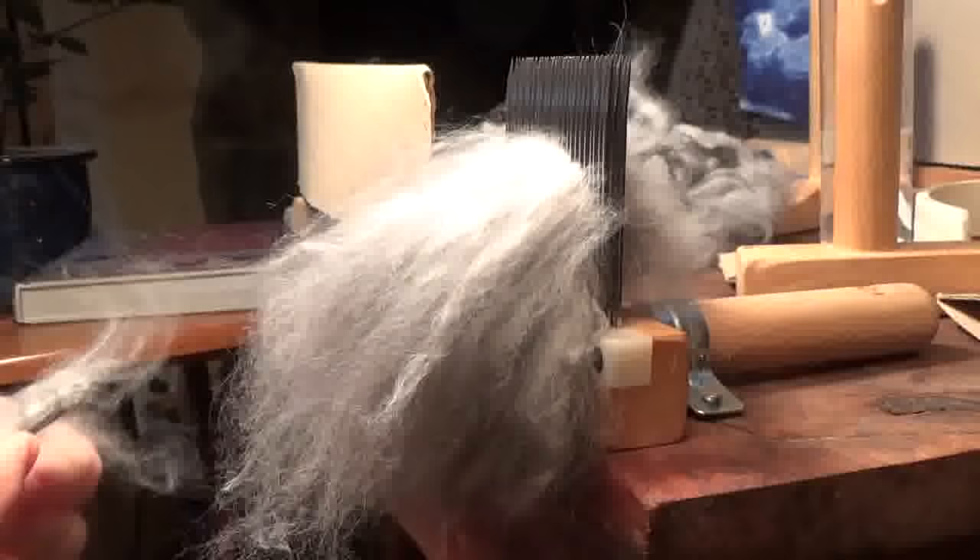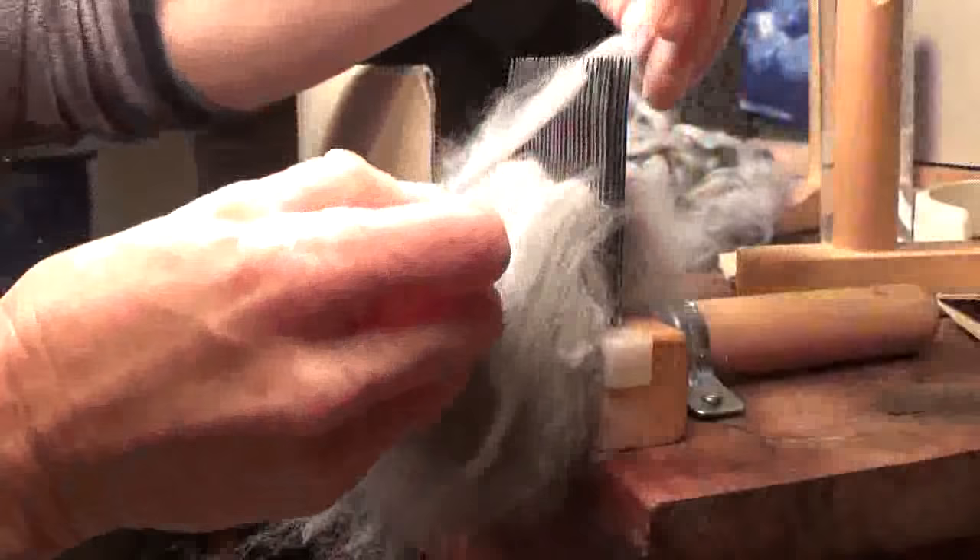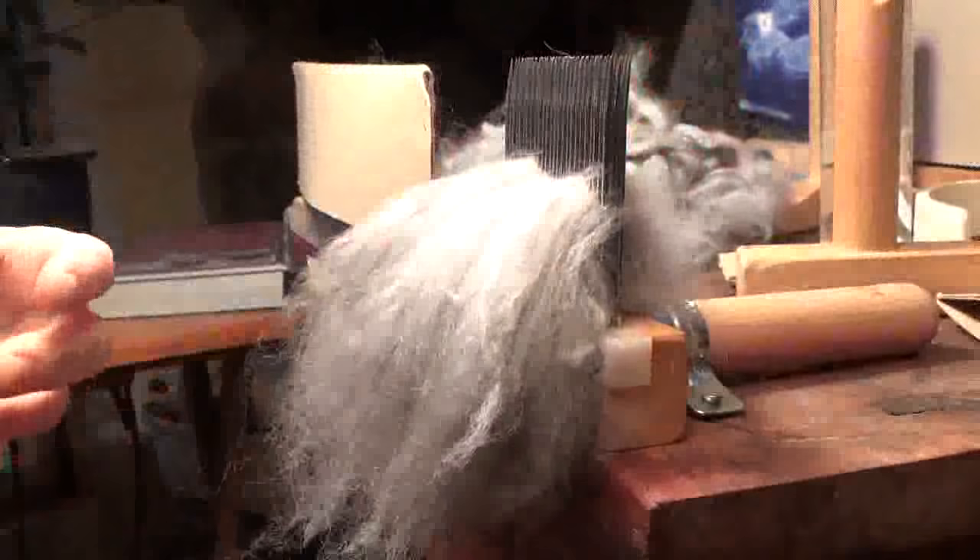Just be very careful if you do decide to wash it prior to processing because you can felt it very easily. I'd already started putting some fiber on here, as you can see. I'm just carefully putting the cut end on first. I'm using my Valkyrie Superfine Combs, which I love, and I tell everybody to go out and buy them — I'm just an extremely happy customer.